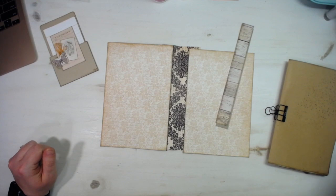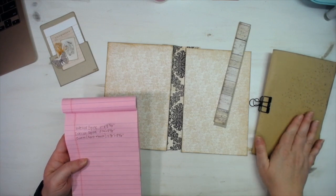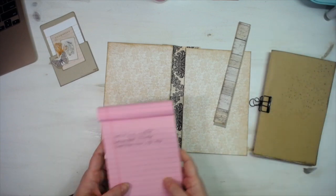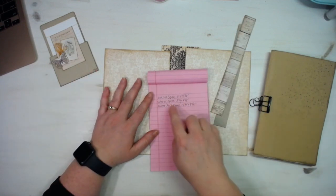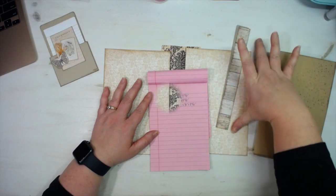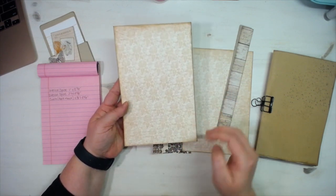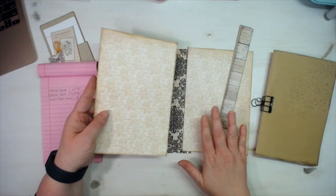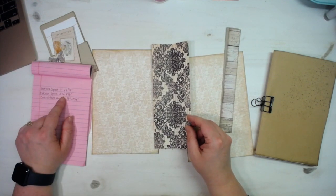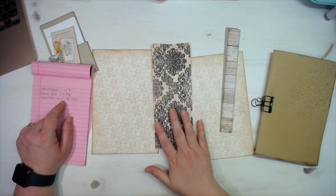I have measurements: the signature booklet is just half pages — eight and a half by eleven paper turned sideways and folded in half. The interior spine is one inch wide by eight and five-eighths tall. My covers are five and five-eighths wide by eight and five-eighths tall — that's both front and back. The exterior spine is three and one-fourth inches wide by eight and five-eighths inches tall.